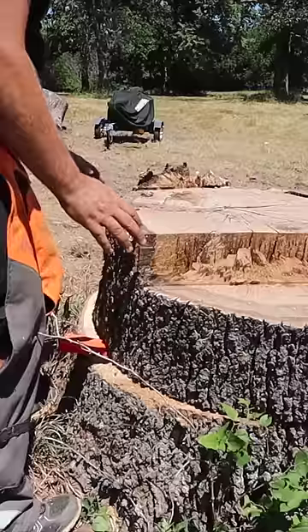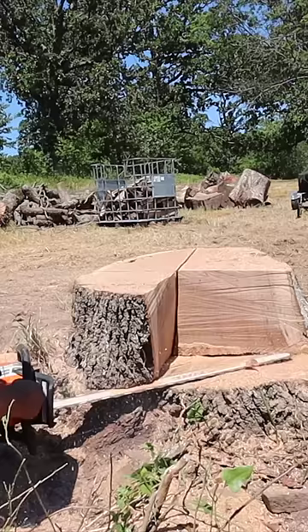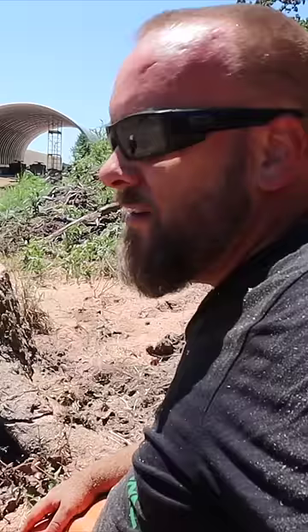This is a classic story of man versus stump, where I cut, dig, drill, and burn — and we'll see who wins. I hit a clump of dirt and now the chain's too dull to cut, so I'm about to go sharpen the chain.